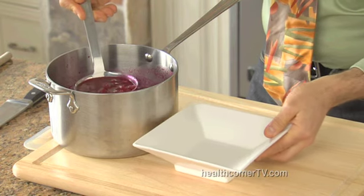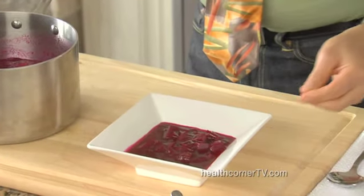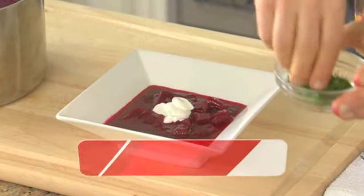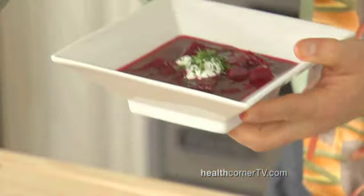Now we're just about ready to finish. Our borscht is cold. It has about 130 calories for one and a half cups — it's low-fat and low-carb and it's delicious. I'm going to top it with a little bit of sour cream for calcium and for richness, and a little bit of our food-as-medicine ingredient, fresh dill. It protects against free radicals and carcinogens, and dill can also help neutralize bacteria. It's a one-pot, richly-flavored soup that is a guaranteed crowd-pleaser.